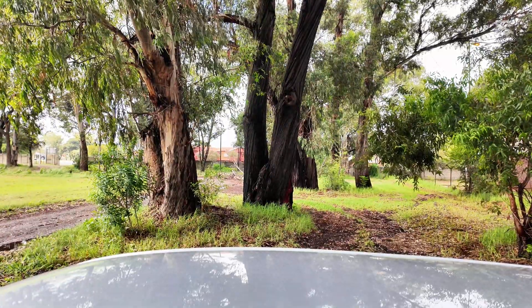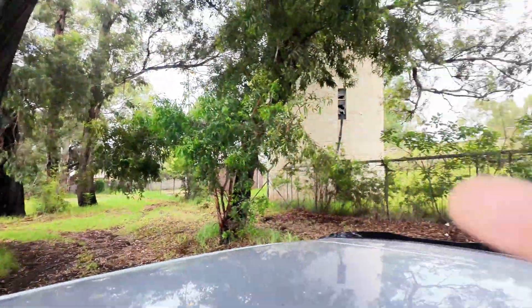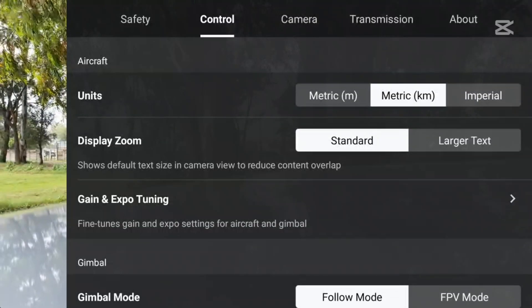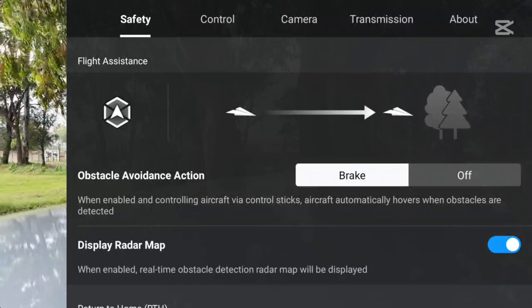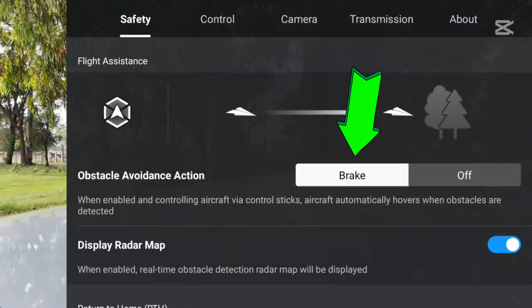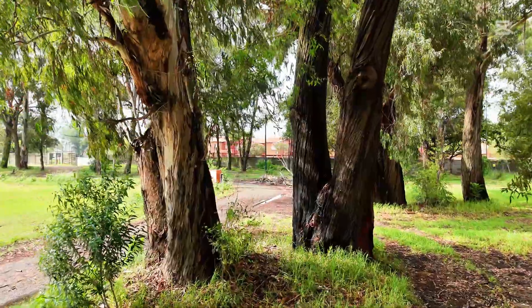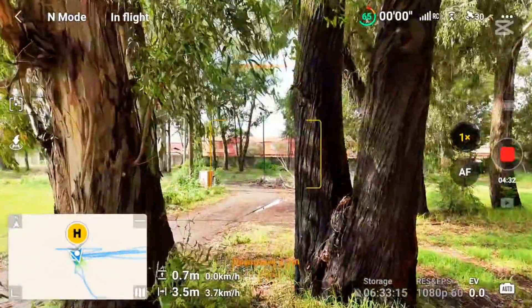I have trees right in front of me, so I'm going to fly this drone into them and see how it performs. In the settings, this drone does not have the bypass option — you can only set it to off or brake. So when it sees an obstacle it will just stop, not bypass and keep moving. Let's test how accurate it is flying it towards these obstacles.